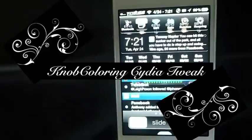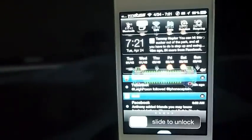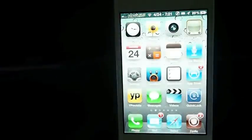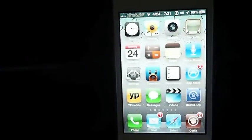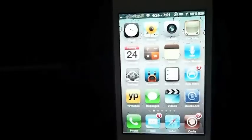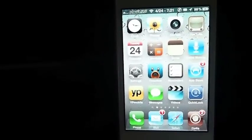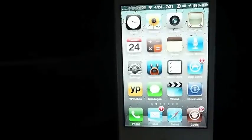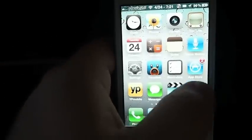Hey YouTube, it's me, iPhone Captain. Today I'm going to be sharing a tweak with you called Knob Coloring. Yes, it is a little bit of a weird name, but it does a whole lot — similar to another tweak called Colored Knob. This one is named a little backwards, you could say.